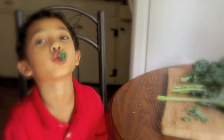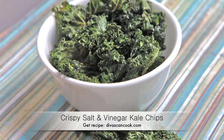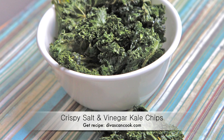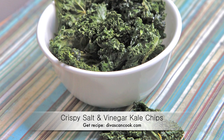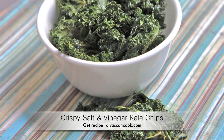My son loves kale and apparently so do you guys, because I have been getting so many emails for me to do kale chips. So today we're going to make crispy salt and vinegar kale chips. I'm also going to talk about some other variations for those who don't do that salt and vinegar stuff. Let's get started.